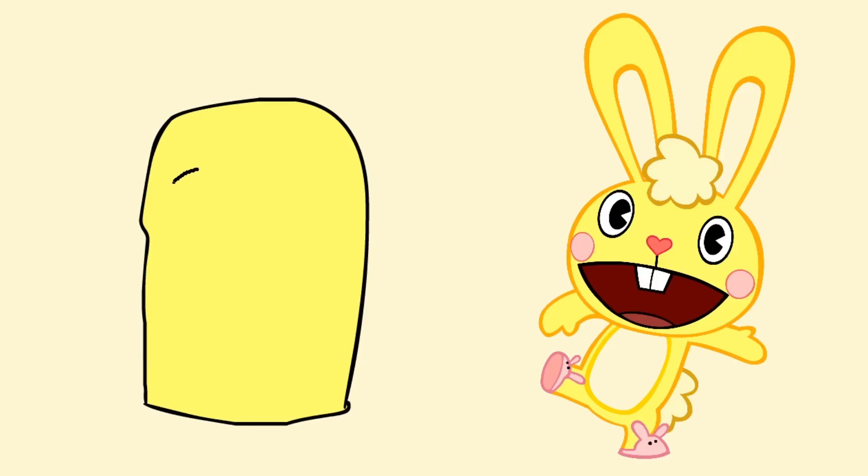Next we can add the eyes. You want to make sure one's slightly bigger than the other one to give a 3D depth perception to the character. Then you want to go and draw the pupils — to match the original, you want to make sure you do them quite large. You can then use the professional fill tool to colour in the whites of the eye.